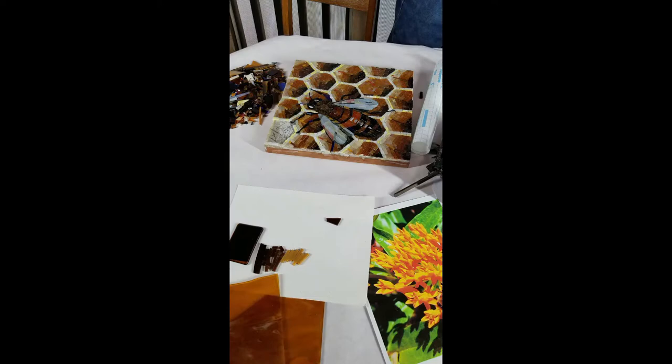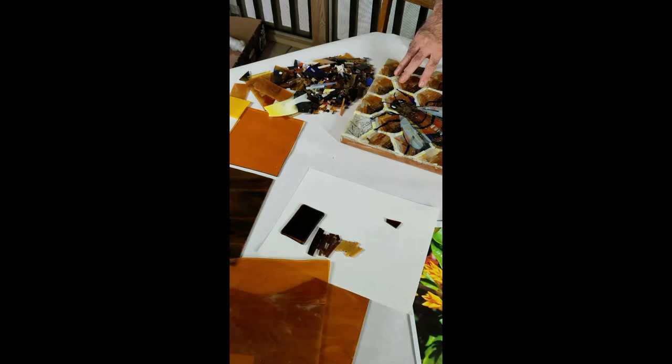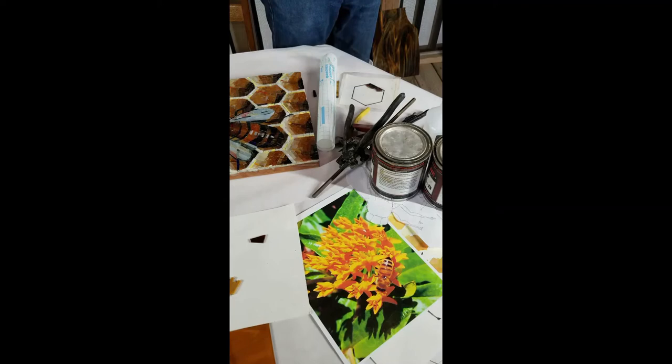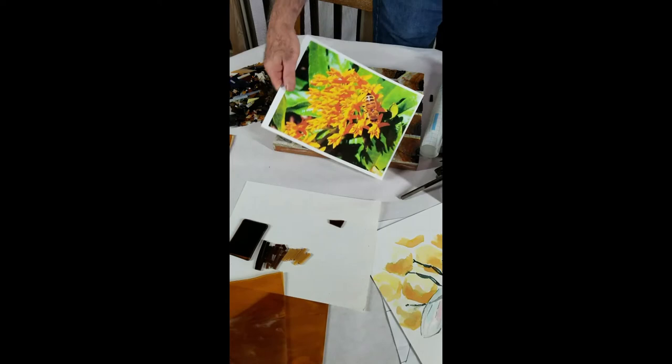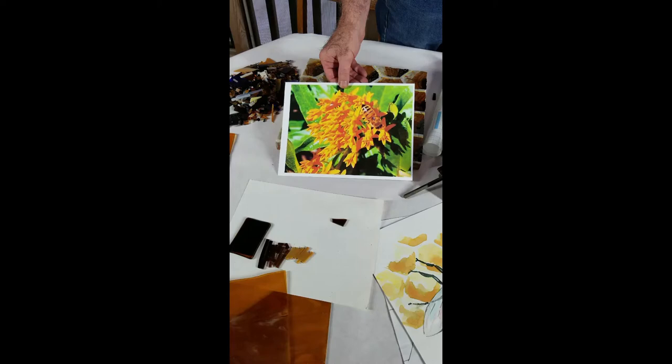The way that I work is more representational and a little less graphic than a usual mosaic method. Because of that, I always use models whenever I'm working, because that will give me the most accurate details. For this piece, that meant a trip to the butterfly garden. I took some photographs of the bees on the flowers, and fortunately when they're busy working the flowers, they're not bothered or even interested in the photographer.